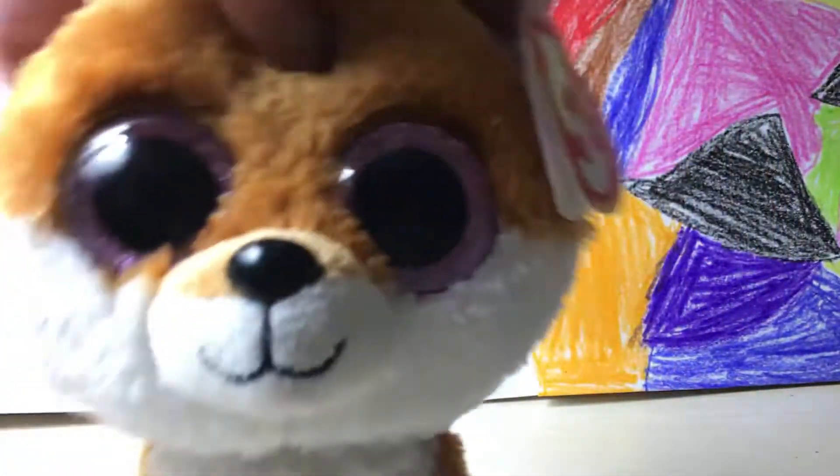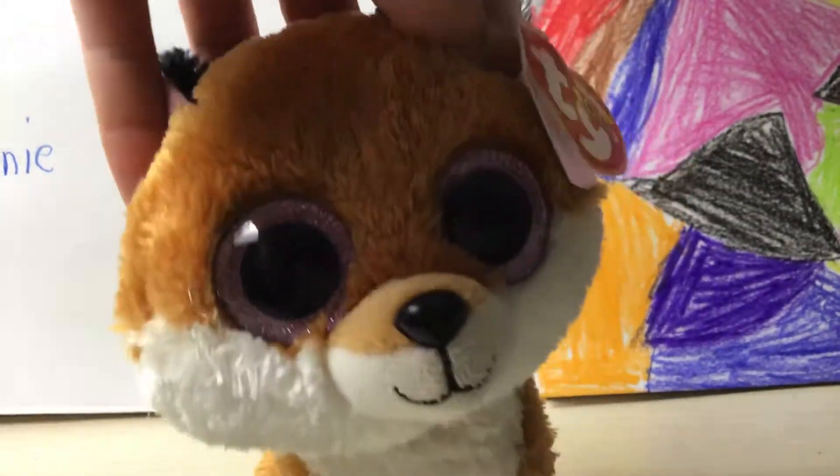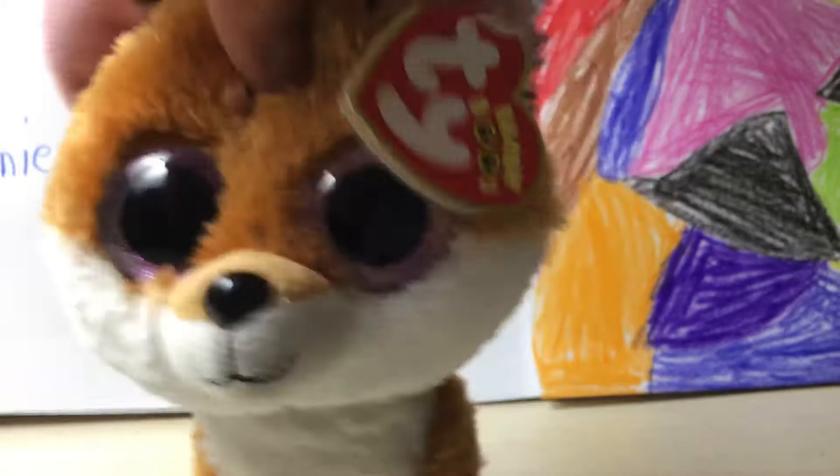Is this thing on? Okay, I think it is. Hey, Pawson friends, look here. Today I'm going to be showing you how I store my baby Beanie Boos. So let's get started.